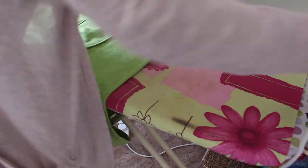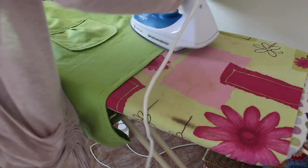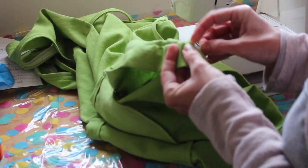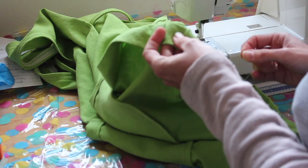I tacked the hem in place, pressed the entire garment, and then decided to take the hem up by hand. I thought this would be a neater finish than the bias binding method described in the instructions.